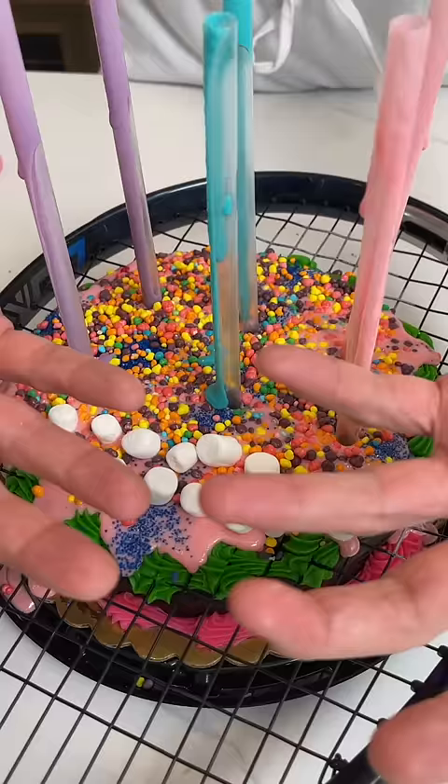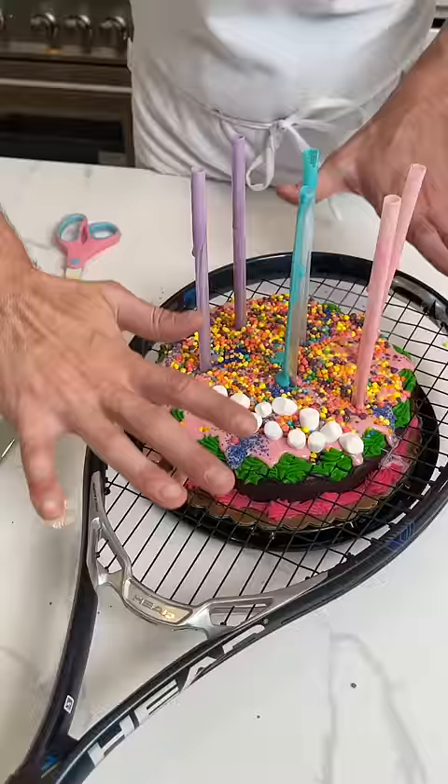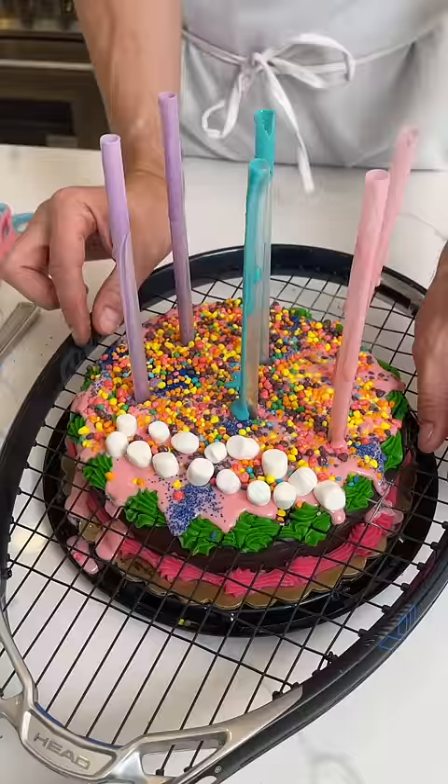So here we go. When you push the tennis racket down — zoom out a little so you can see this — you want to make sure to push evenly. If you push too far on one side, the cake will start to tilt. You'll notice there's a little more room on one side because I didn't put the racket down directly in the center, but that's totally okay. Just be mindful of it as you push down.